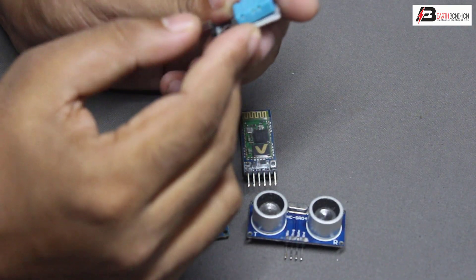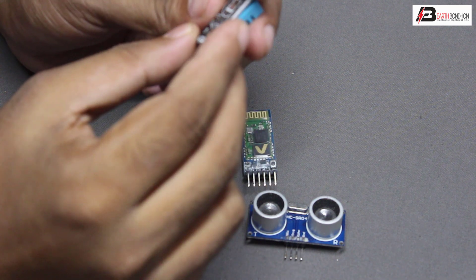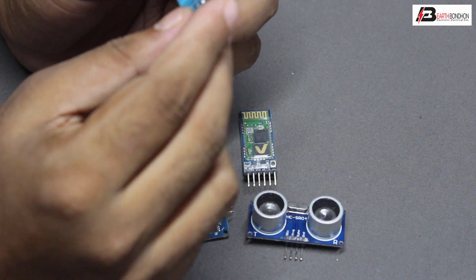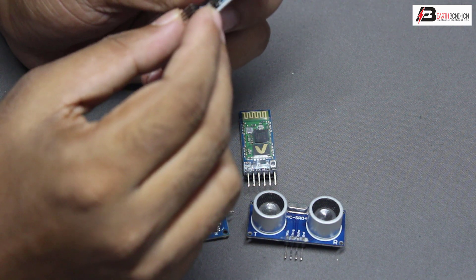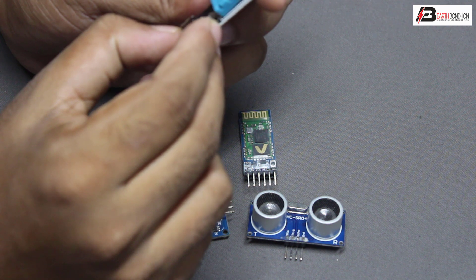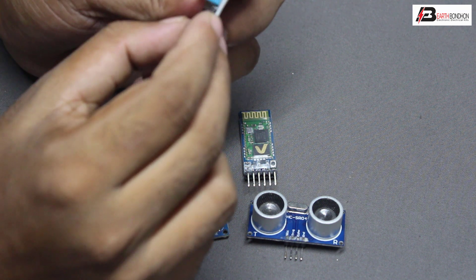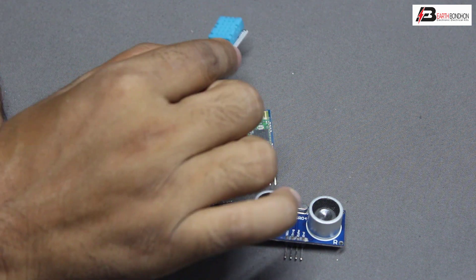The humidity and temperature sensor has three terminals: first terminal is positive five volt, middle terminal is output, and third terminal is negative (ground).